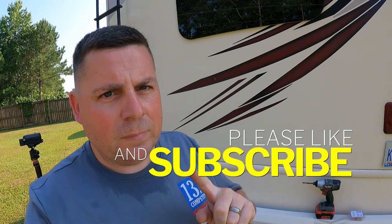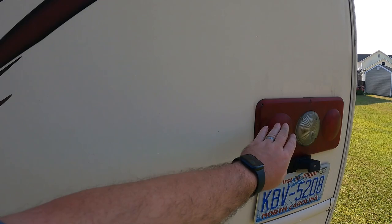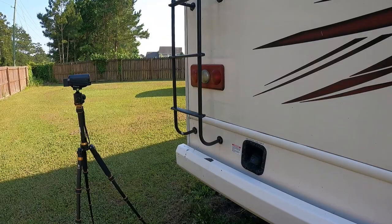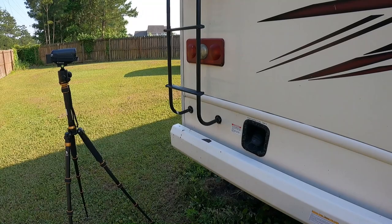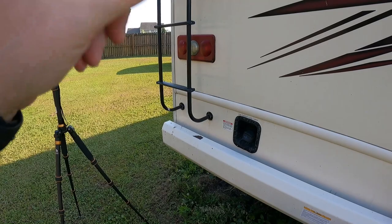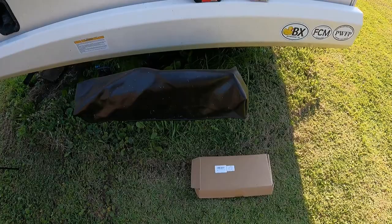I'm gonna replace something on the back of the RV that has annoyed me since we bought it. These lights are faded and they don't look great. They're incandescent bulbs, so for 2018 it's kind of shocking they didn't use full LED bulbs. I'll show you a side-by-side of them flashing — this one and then the replacement in the same spot — so you can see the look of the old and the new.